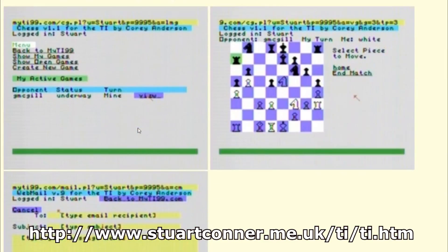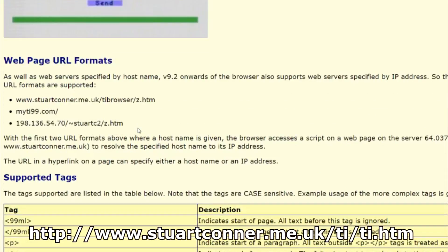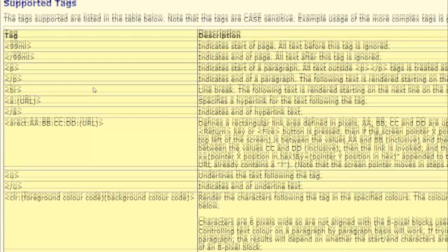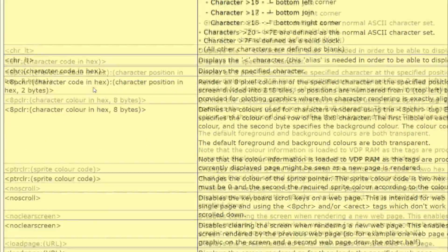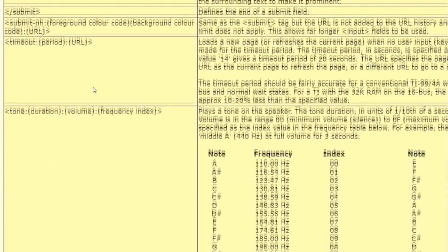Now we're going to go to Stuart's website and take a look at a little bit about the browser itself. It's a highly functional browser for running on this almost 40-year-old computer. It does have some of its own tags and stuff. Here's a little screenshot of the different commands - you can pause or visit his site if you want to read all that. Here's some example pages. This is from myti99.com - you definitely want to check that out if you have one of these. Here's some interesting stuff for the nerdy type like myself - we have the 99 markup language, all the different tags and stuff that you can put into your 99ML page.